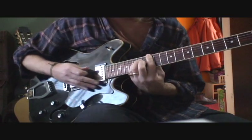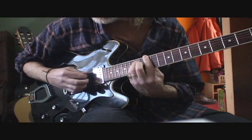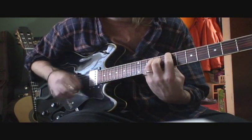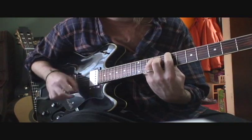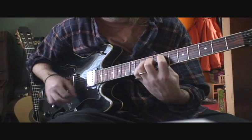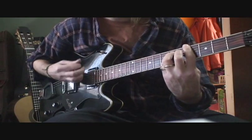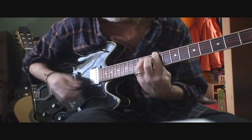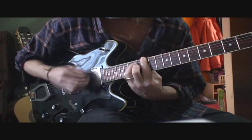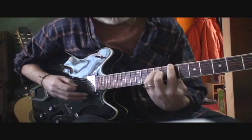Then he slides up again — I think you can hear him sliding up to an E major up here at the 12th fret. So I'll just do that very quickly. And then you're back to that B sus.